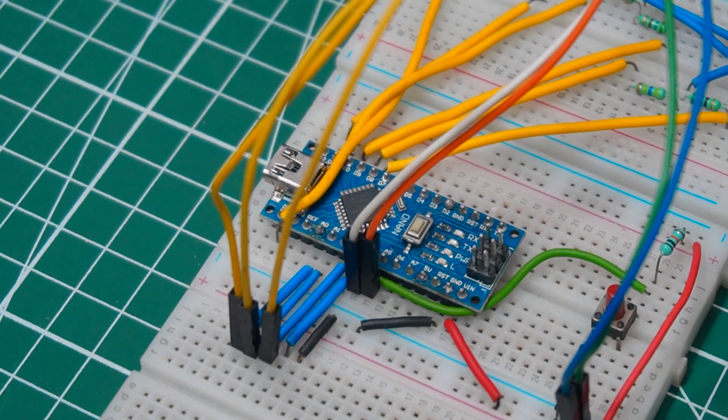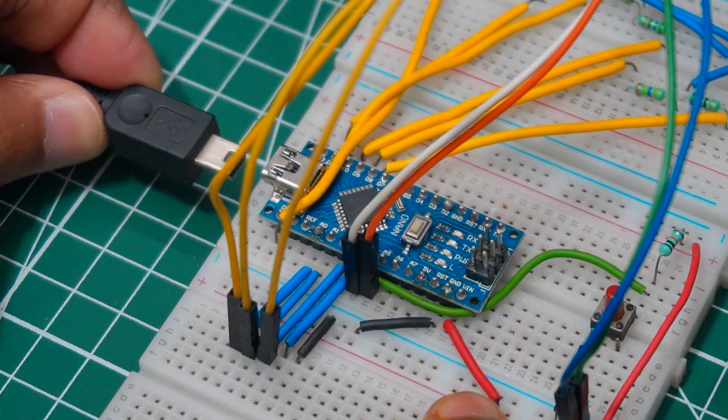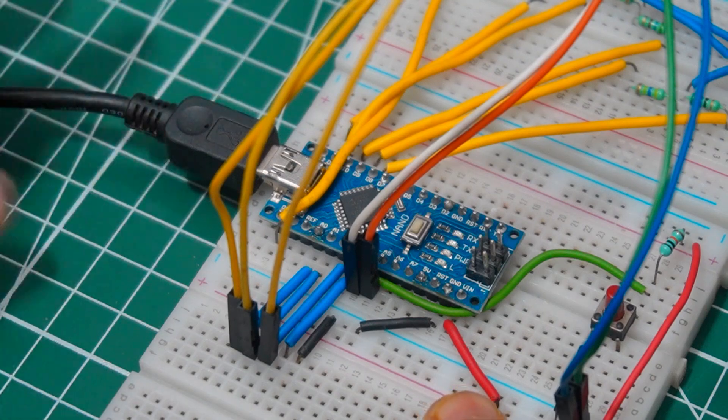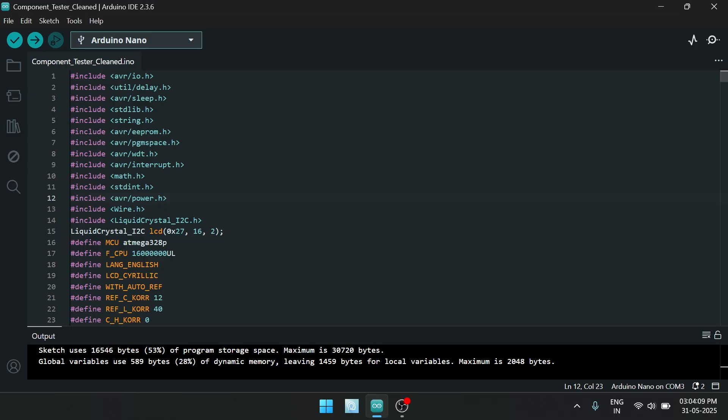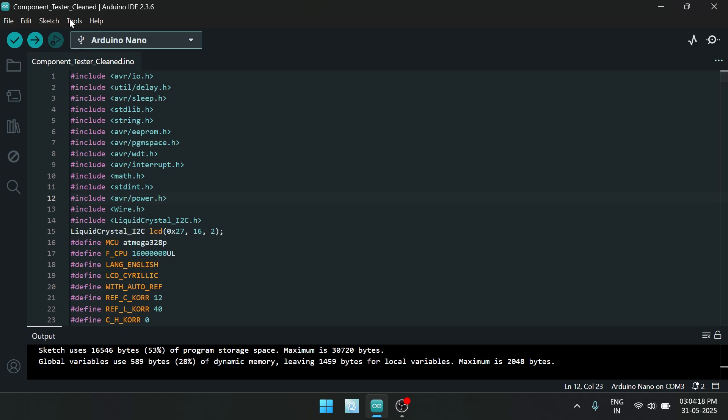Now all connections are done, so let's upload the code to the Arduino. Select Tools, then choose the correct Arduino board, port, and chipset, then hit the Upload button.